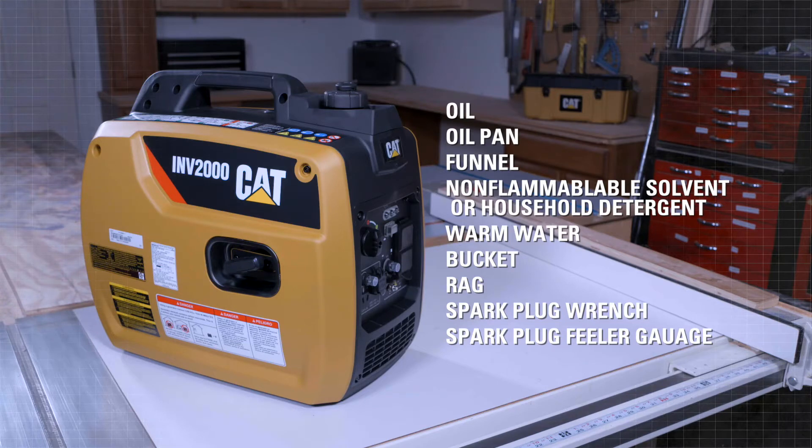Gather the following items to perform maintenance: oil, oil pan, funnel, non-flammable solvent or household detergent and warm water, bucket, rag, spark plug wrench, and spark plug feeler gauge.